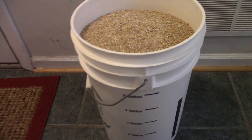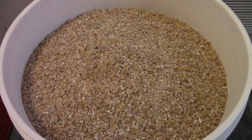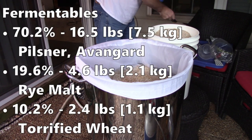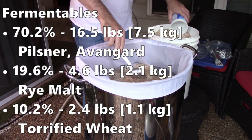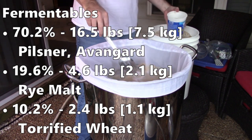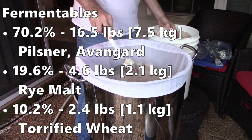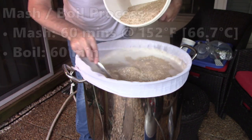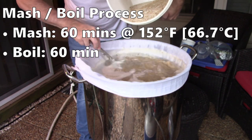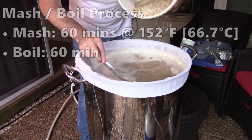I milled up all my grain — that sure is a lot: 23.5 pounds or 10.7 kilograms in total. The grain bill was around 70% German Pilsner malt from Øvengaard, about 19% rye malt, and about 10% torrified wheat — the first time I've ever brewed with torrified wheat. The target mash was 60 minutes at 152 degrees Fahrenheit (67 degrees Celsius), with a 60-minute boil.